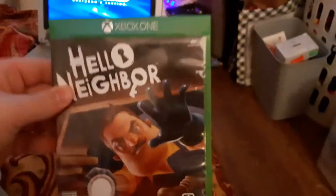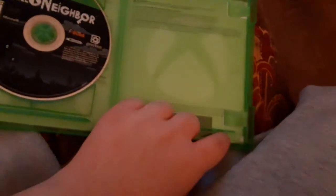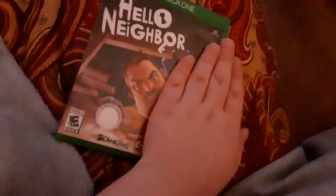Last but not least, we're going to be testing out a game. This is the only game I could find — Hello Neighbor for the Xbox One, and it's rated E10+. Sorry if the case is a little broken. And this plays 4K Ultra HD, and this is also Blu-ray format.